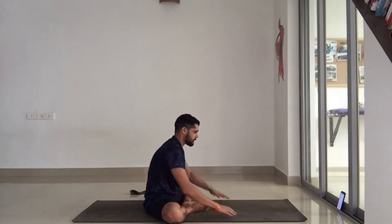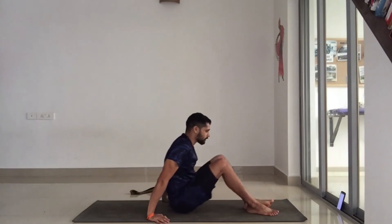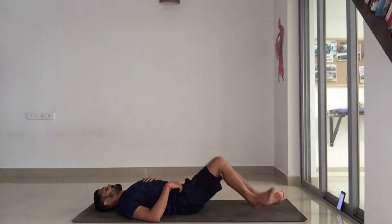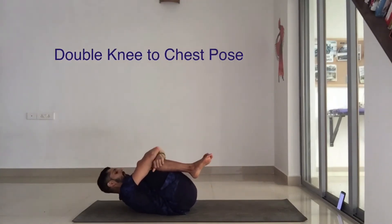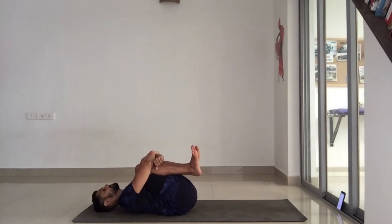Now we're moving onto our backs. You're going to hug your knees to your chest — both knees to your chest. Just pull down, keep the feet flexed, breathe in and breathe out. Spend at least four or five breaths in this position.